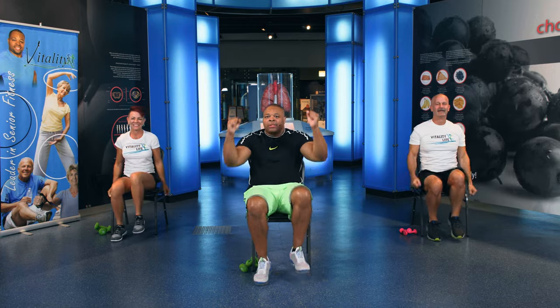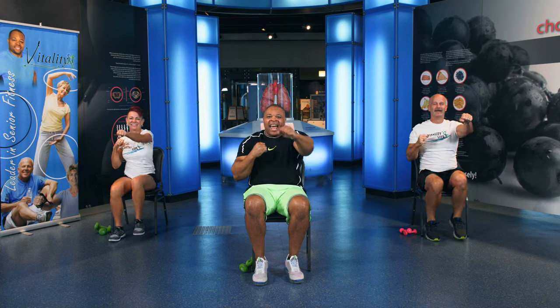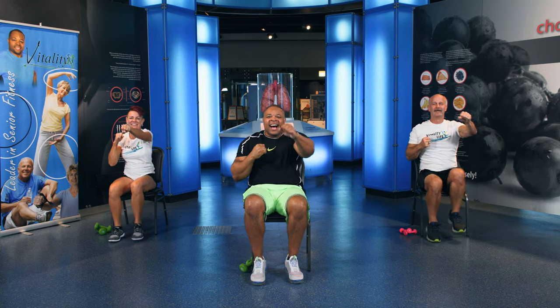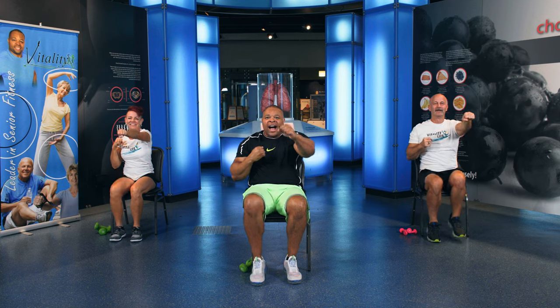March right here. Arms up right here, just like this. And jab, jab. We've got to warm up our body before we exercise. Jab, jab. Good. 10, 9, 8, 7, 6, 5, 4, 3, 2.